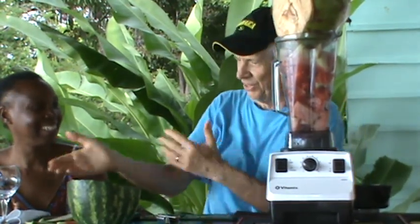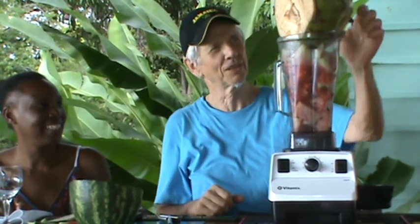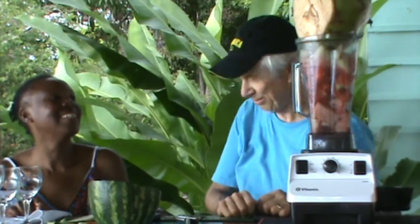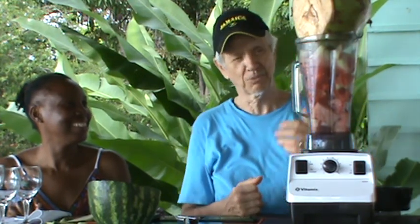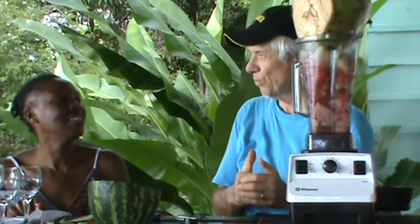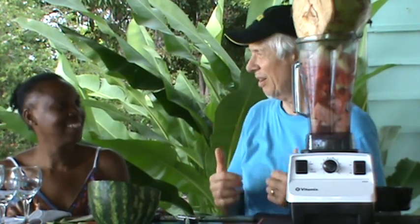We'll blend it and serve it here. We have jelly coconuts every day — we have them for breakfast, for lunch, in the middle of the morning, middle of the afternoon. And we mix it with papaya, we mix it with watermelon, we mix it with other super fruits. Right here in Jamaica there are super fruits growing right in this very yard.